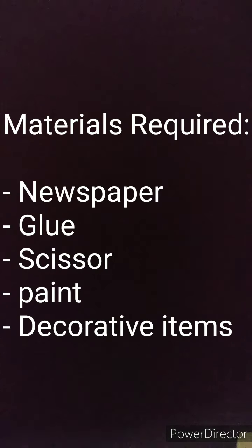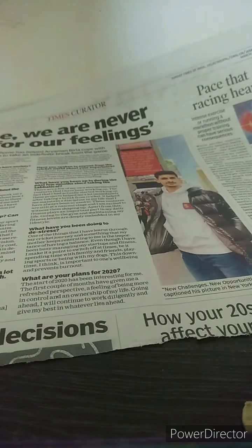Hello everyone! Today I'm going to give you a tutorial on how to make a really cute mini paper basket. Let's get crafty. The materials I'm using are as follows: I'm using normal newspaper paper, but you can use any kind of paper.